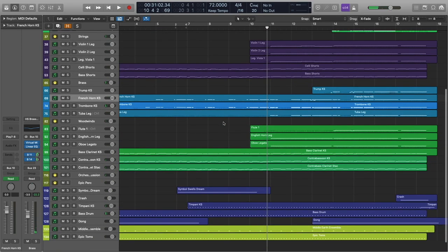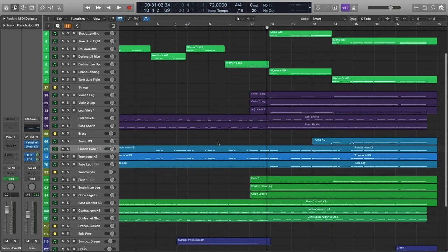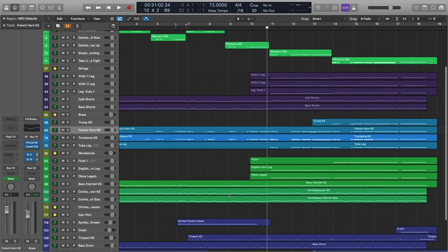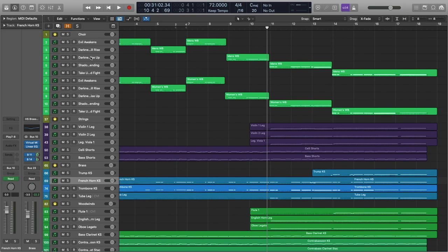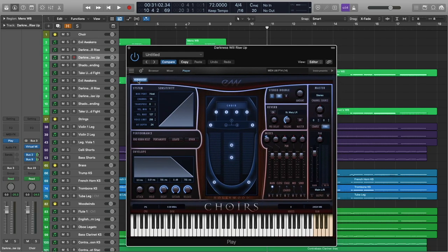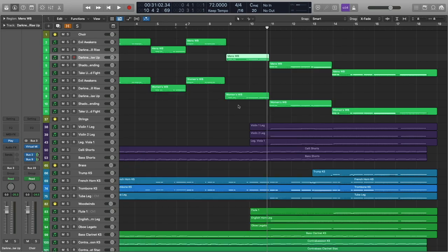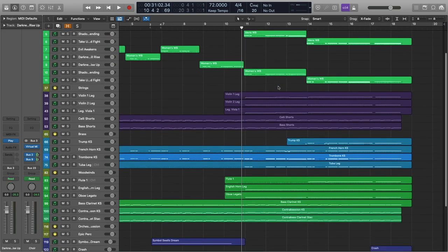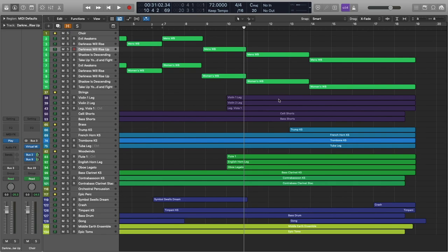Once again, not a whole lot has changed here. You've still got the same pattern going on in the low strings as well as the woodwinds. We've gone right back to the same phrase as before, but we've just added the word 'up' to the end of 'darkness will rise.' This is fairly intuitive — not much to talk about there. This next section is where things get a little bit interesting, so let's go ahead and give it a listen and then break it down.